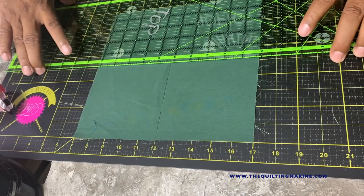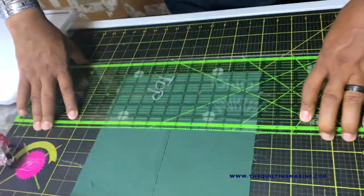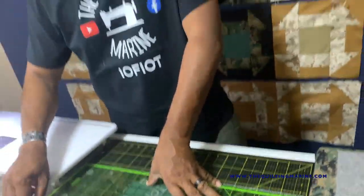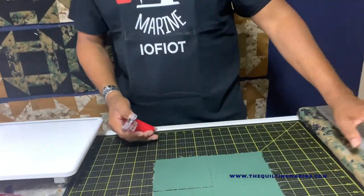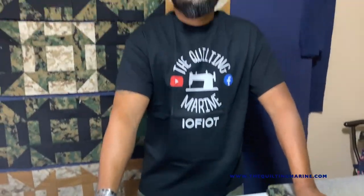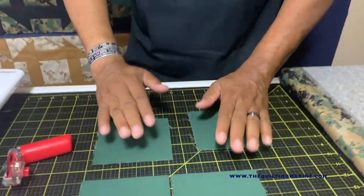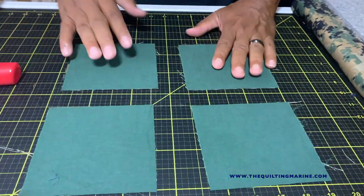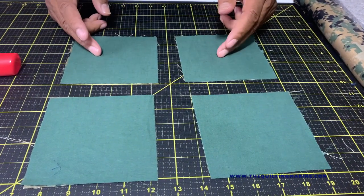You could also probably use a layer cake and chop that down, but I'm just going off some personal stash. You can find some layer cakes on quiltmarine.com — selfless plug, go check it out. So now we've got four pieces — four five-inch pieces. The first two, let's go ahead and bring them over to the ironing station.